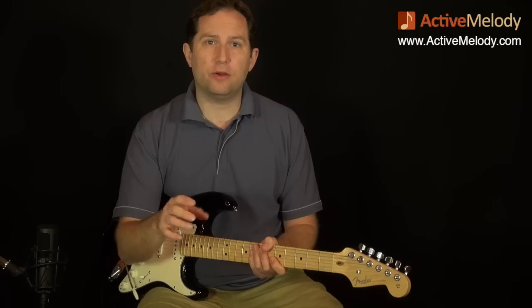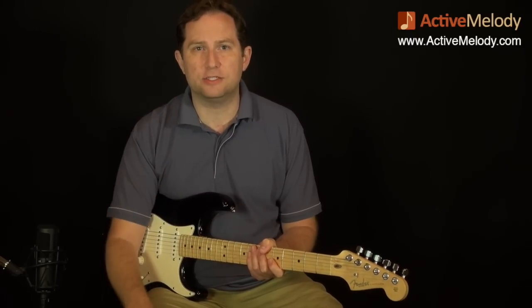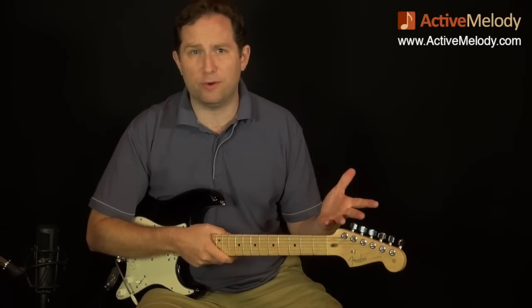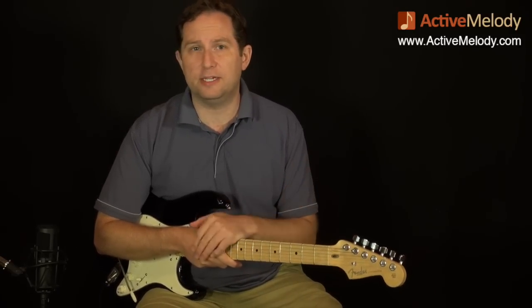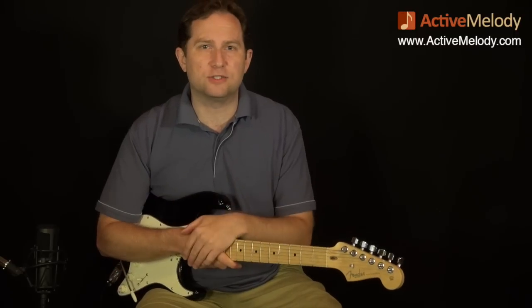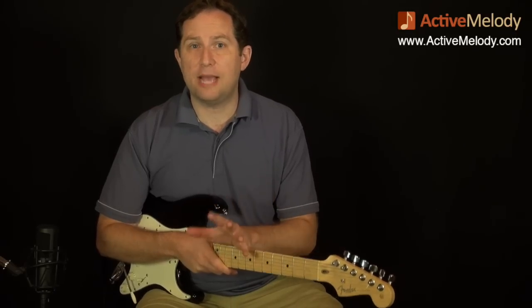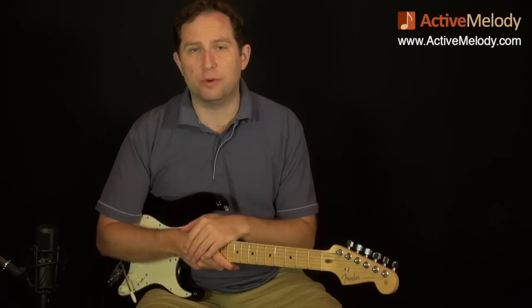The MP3 jam track is a custom-made jam track just for this lesson. If you are a premium member, you'll definitely want to download that. Premium membership is incredibly affordable, and I've got tons of lessons at ActiveMelody.com covering roots, blues, country, jazz, and a little bit of everything. You'll also be able to download the tablature and have access to the on-screen tab viewer - lots of perks for premium members.